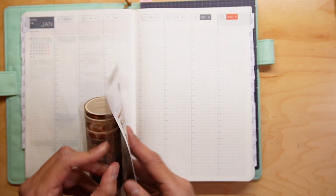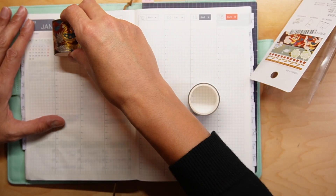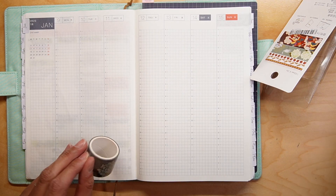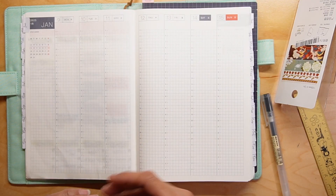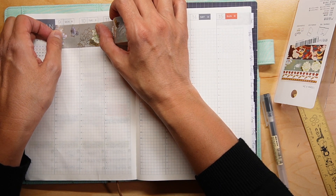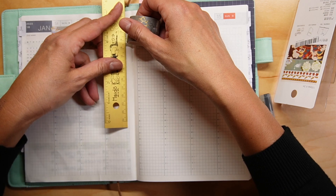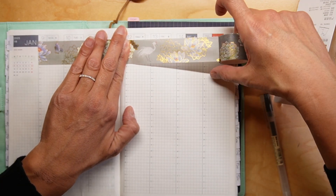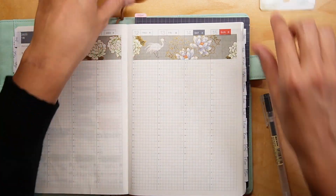I got it from Stationery Pal. Let me get a ruler and pen as well. Alright, got my tools. So I'm going to go ahead and lay down this really pretty washi tape — and as always, it's probably not even or straight, but it's okay, I'm not going to worry too much about it.